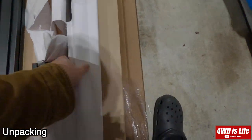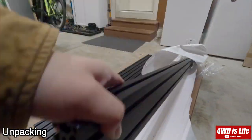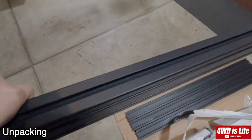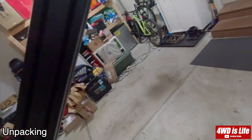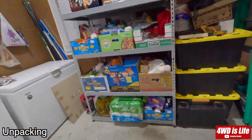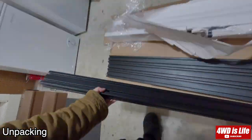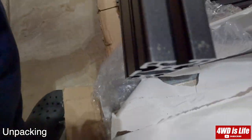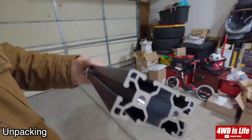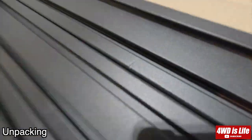Now you're seeing me unpack the package. There are two main packages: one is the bars — the extruded aluminum bars — and the other is the hardware including the Mali plates, etc. I somehow lost the footage for the hardware package, but it's just a smaller box containing everything you need to assemble this other than the bars.